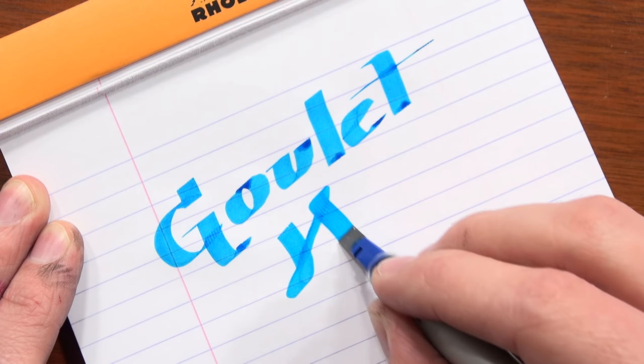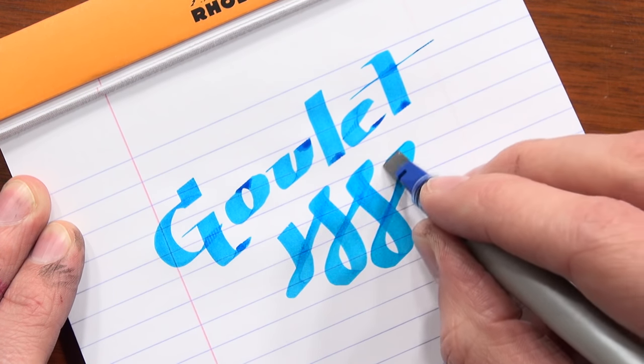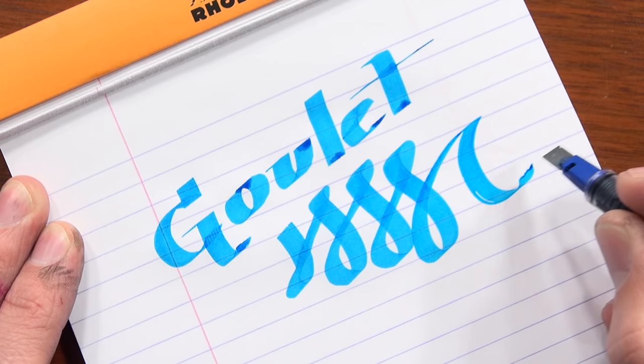You're just writing with it like a normal pen, except it looks kind of like calligraphy. So it's kind of like the lazy man's — or lazy woman's — calligraphy. You don't even have to be lazy if you don't want to, but it makes it easy and very accessible. It's very cool.